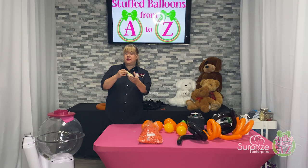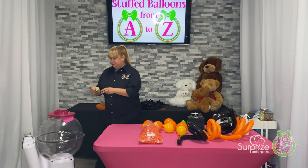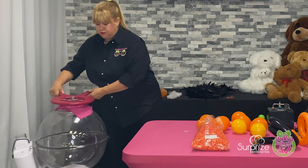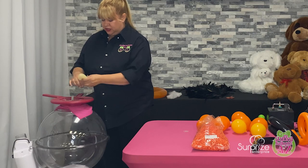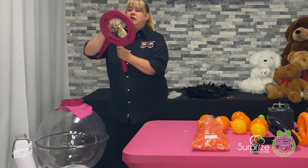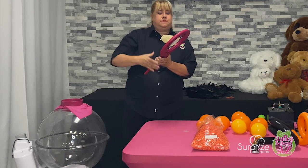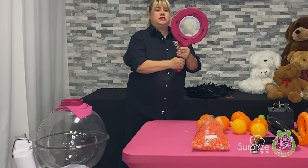The first thing I'm going to do is inflate an 18-inch stuffing balloon. This is the Super Stuffer machine — this is my favorite machine. I'm going to put the neck of the balloon on there, stretch it open, make sure it's in the middle. You might have to tug on that a little bit, but you want to make sure it's in the middle.